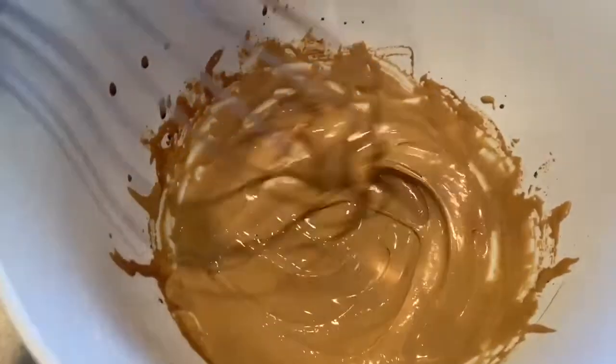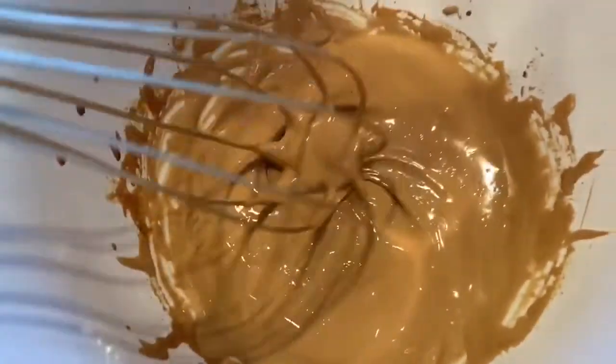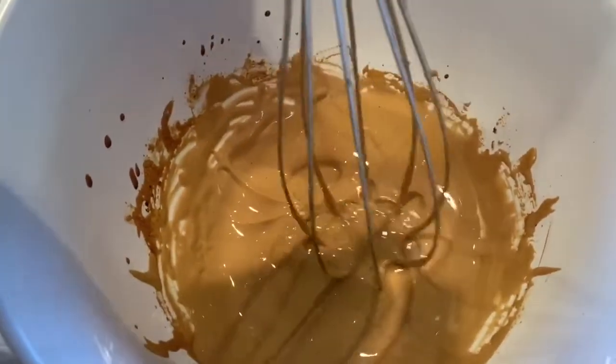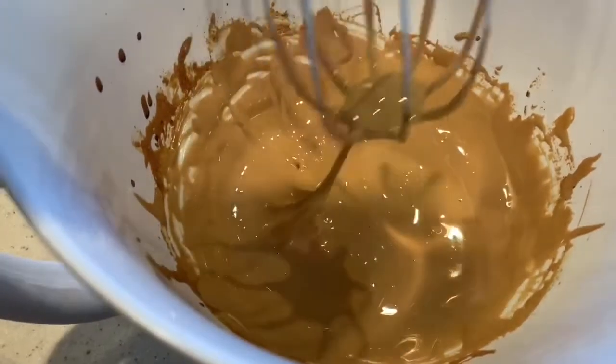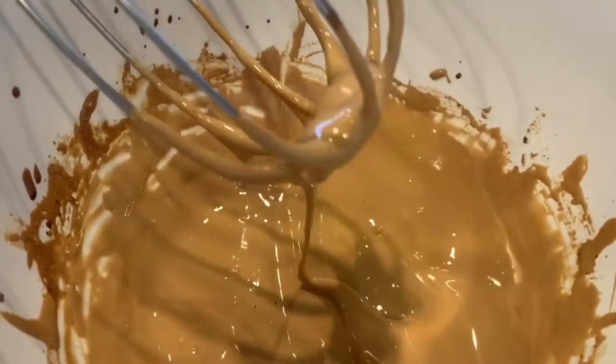About five minutes later, this is how the consistency looks, and this is the consistency you should have. This was a little bit thin for my liking, so I would go ahead and blend it a little more, but at this point my hand was low-key aching so I decided to stop.